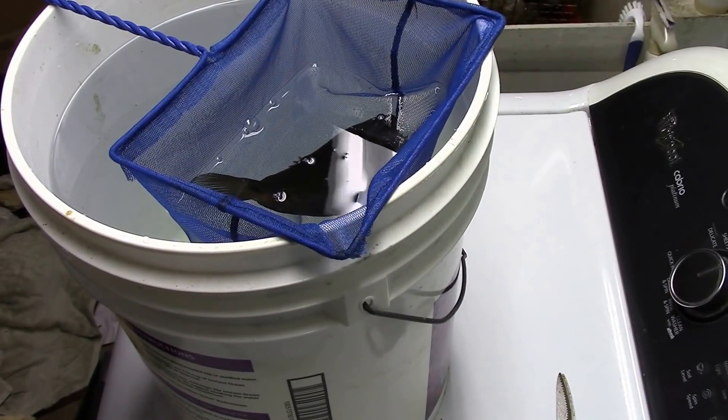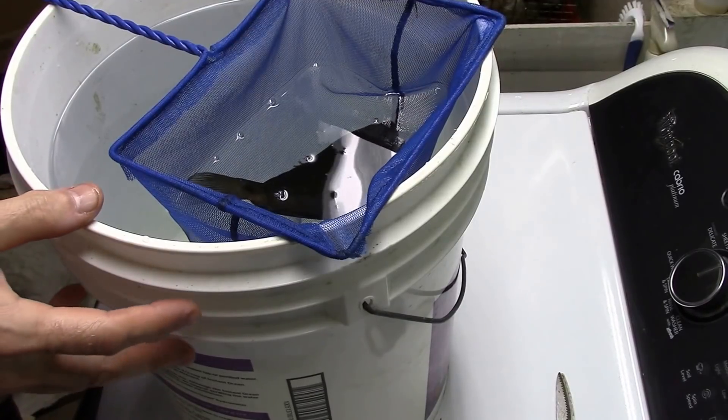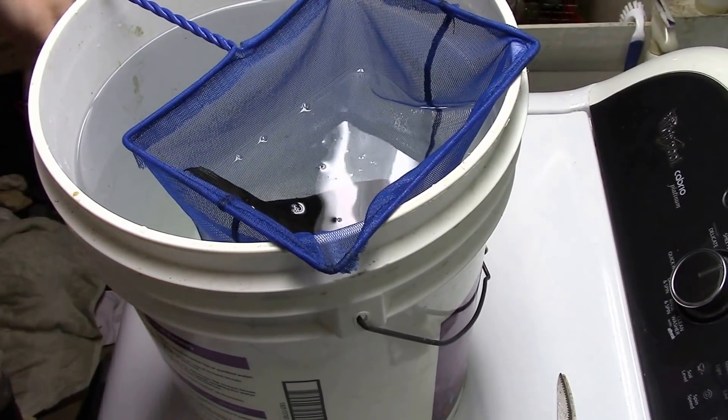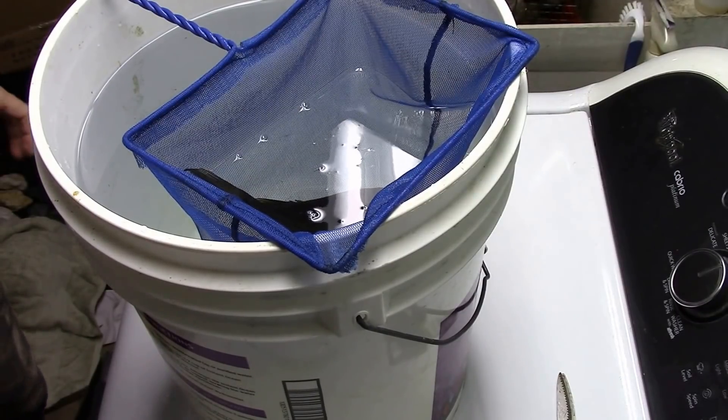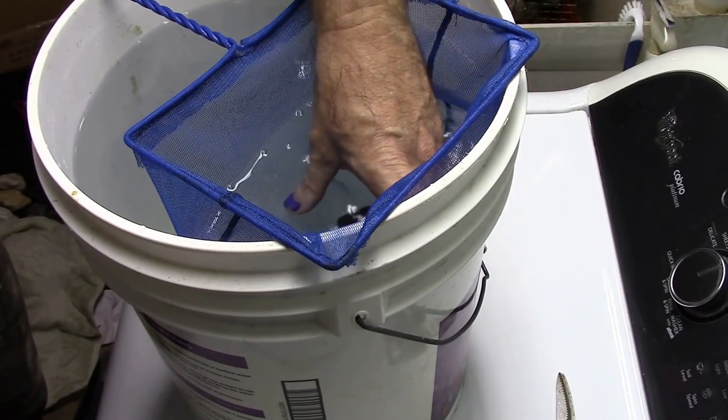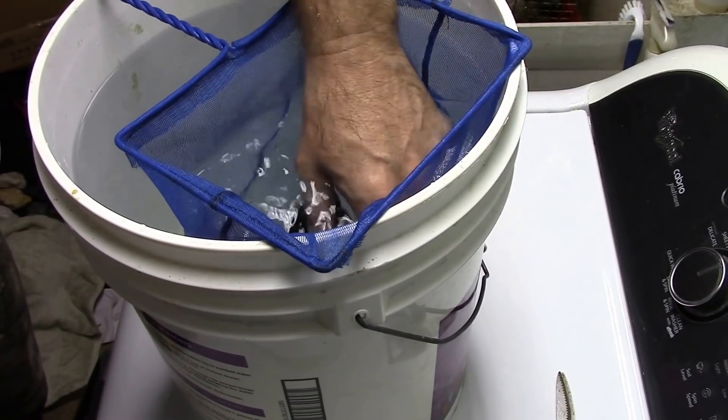Alright everybody, I gotta say, for a fish that can't swim he sure did a good job avoiding being caught. Unfortunately we've got glare on the water, so I'm going to try to do this where we can see it. First I've got to get a hold of him in a way that he's going to be secure.